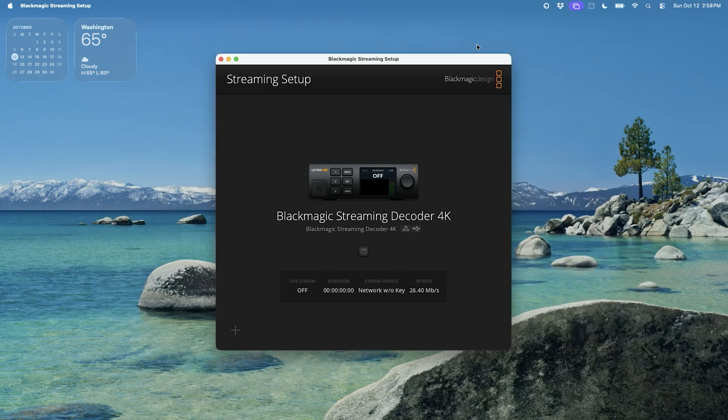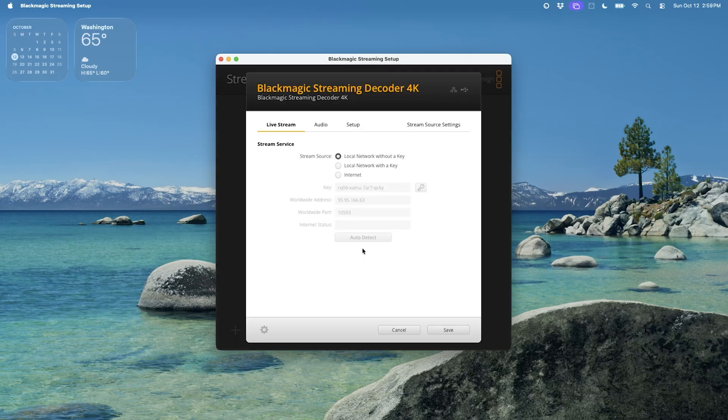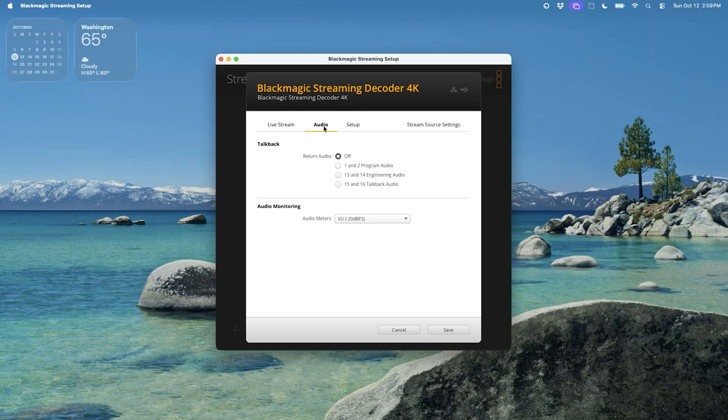Once you download and install the application, it looks like this — the Blackmagic Streaming Setup software. If your streaming decoder is on the same network as your computer, it's going to pop up quickly and be very easy to find. You can go into the settings option, and if you're setting this up for streaming over the internet, you click on 'internet' and then update your port settings for port forwarding. For my purposes, I'm just doing local network without a key since I'm on a home network.